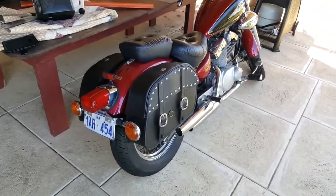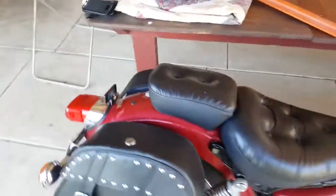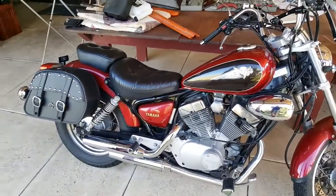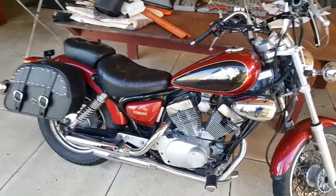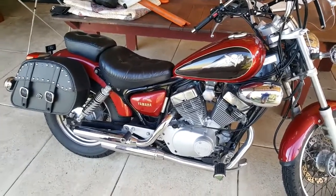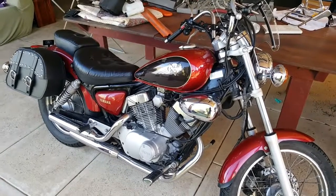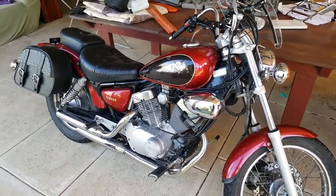No complaints about them at all — they look great. I can't remember what the cost was, but I thought they were competitively priced, and when they arrived, just based on the quality, I was very happy with the saddlebags. More importantly, my wife loves them, so that's great.